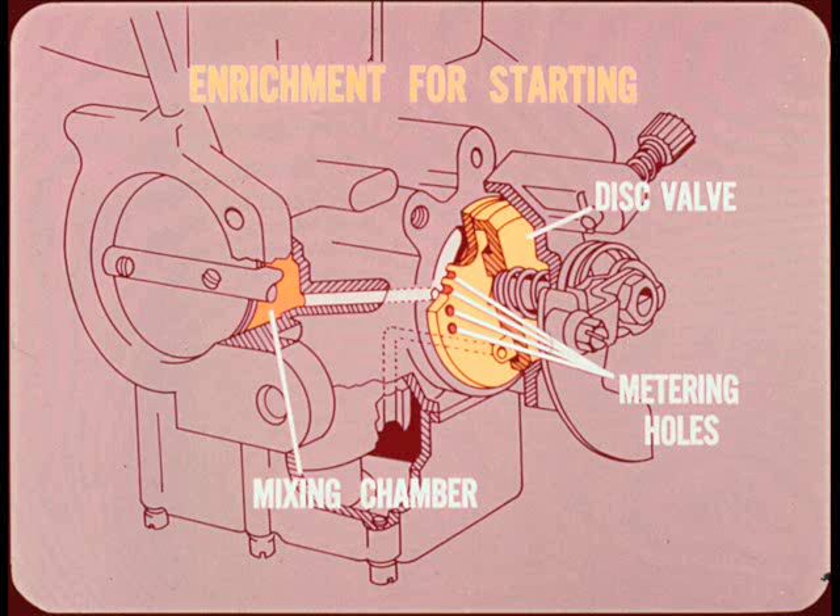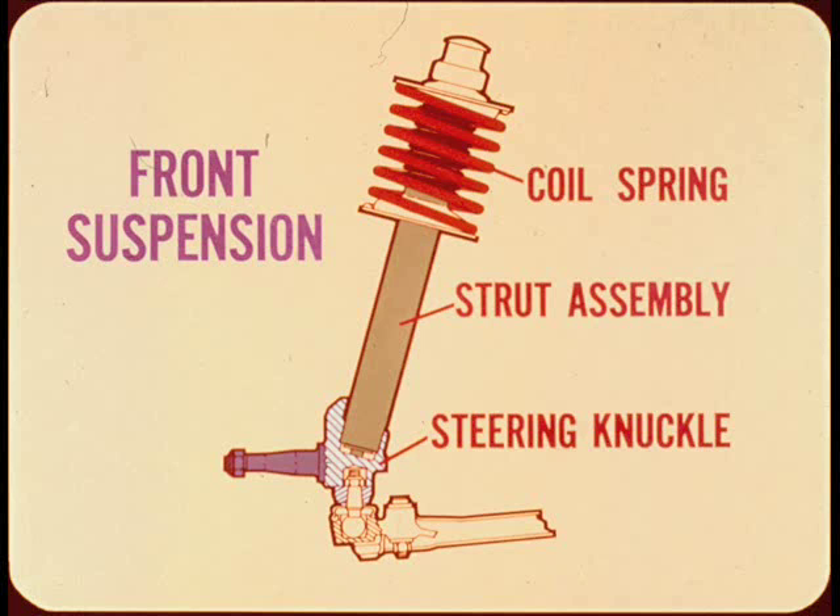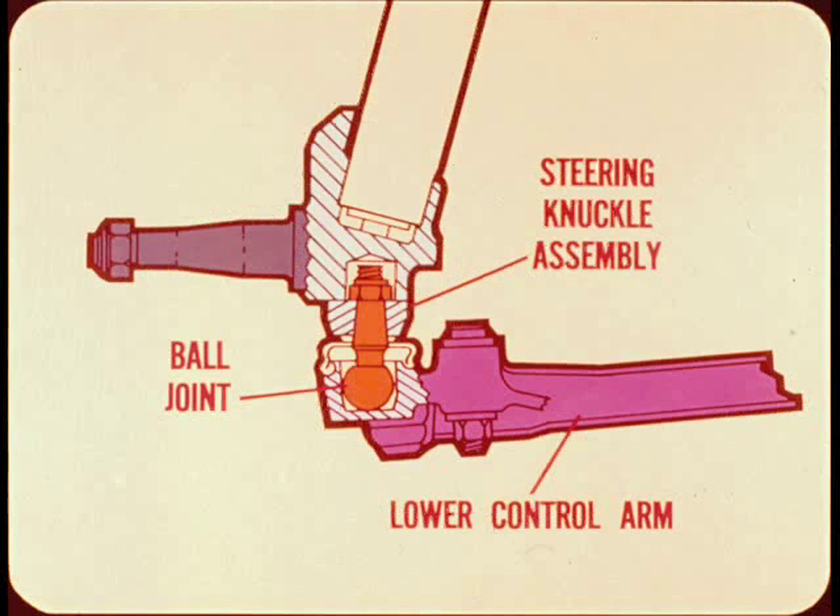Now let's tackle suspension highlights. The upper part of the front suspension consists of a coil spring and a strut assembly. The lower end of the strut is attached to the steering knuckle. A ball joint is used to attach the steering knuckle assembly to the lower control arm. With this suspension, there is no upper control arm and there are no caster, camber, or steering axis adjustments.